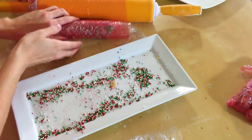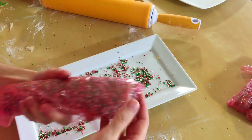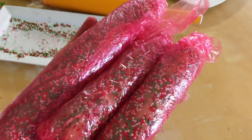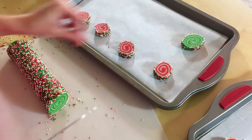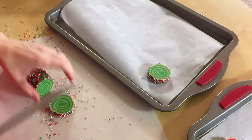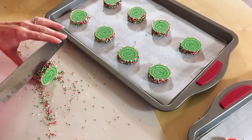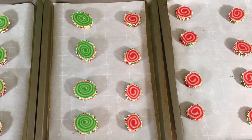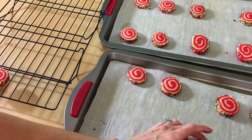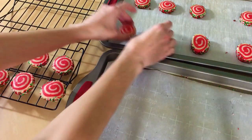Go ahead and wrap these up in plastic wrap. We have to throw these in the fridge overnight or for at least four hours. Now that our cookie logs are ready to go, take a super sharp knife and just cut them at about a half inch thick and place your cookie on a parchment paper covered cookie sheet. Throw these in the oven at 375 for nine minutes. Allow them to cool on the cookie sheet and then transfer them to your wire cooling rack.